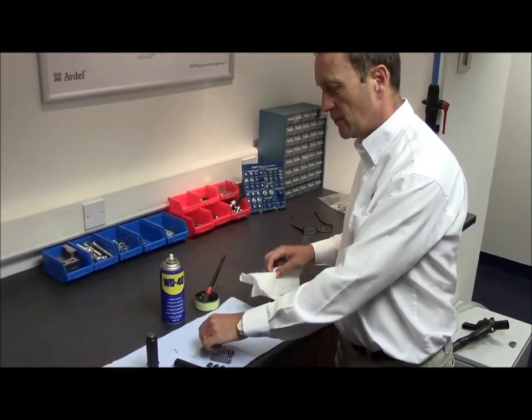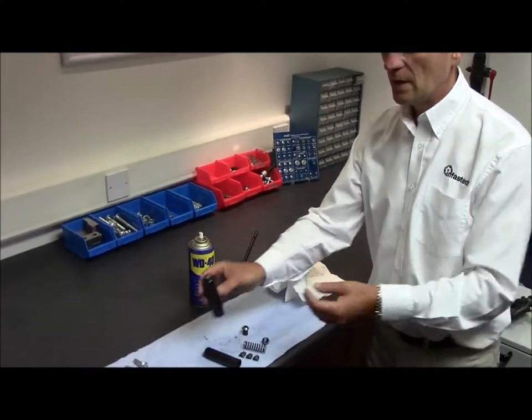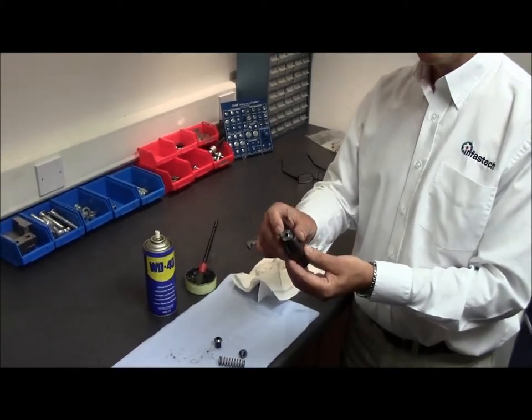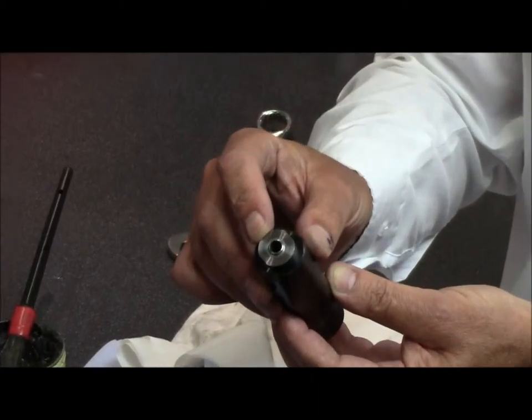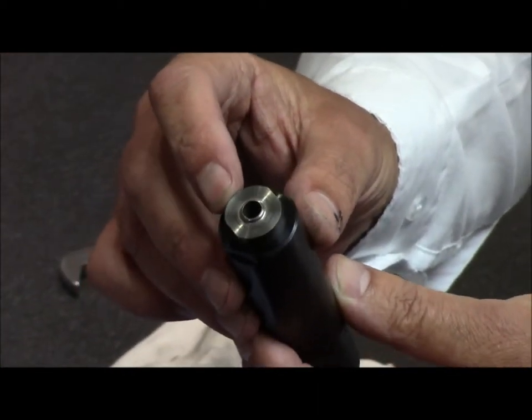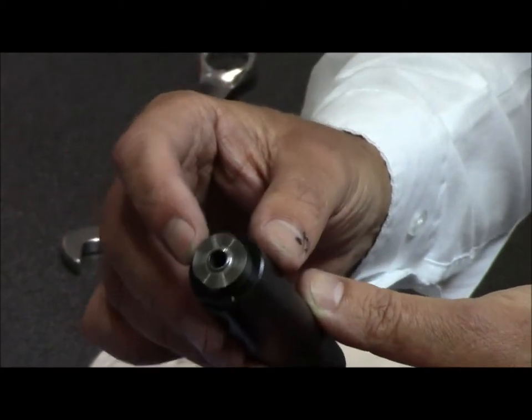Once all items are clean, turn your attention to the nose tip of the tool. This is very important. You'll see a raised lip on the nose tip — this is important as it creates the mechanical lock on the fastener. Inspect this for any damage. If it's broken or damaged in any way, discard and replace.